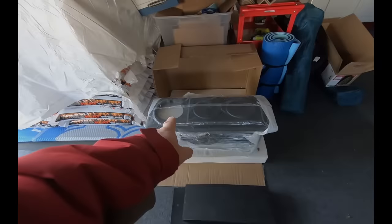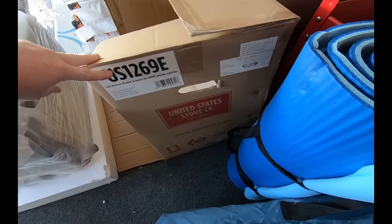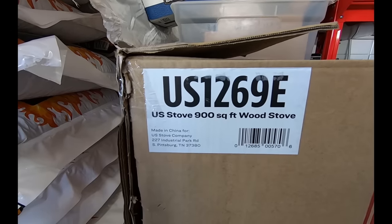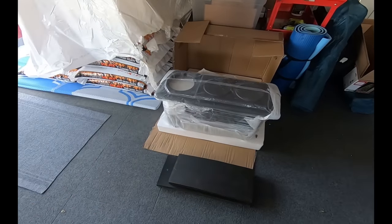Welcome back, Chuck here at Garden Spot Acres. Let's take a look at what we got for a wood stove. Got the stove at Tractor Supply. It's from United States Stove Company — a 900 square foot wood stove, model US 1269E. It was on sale for $299.